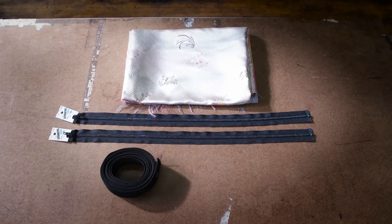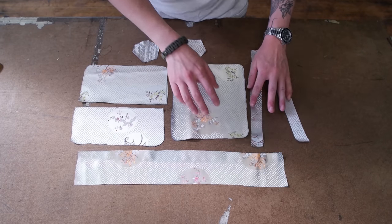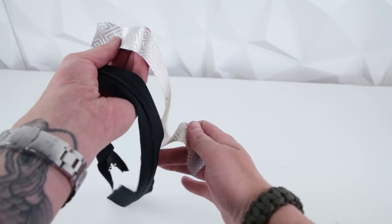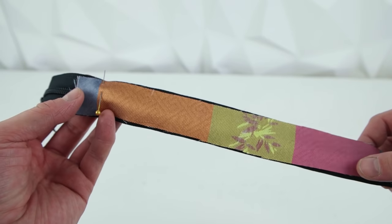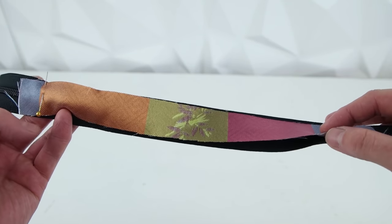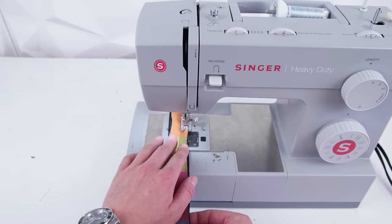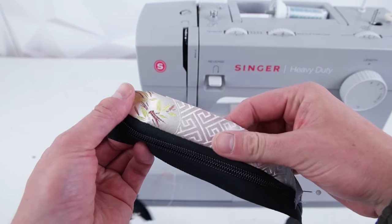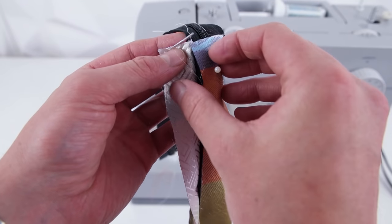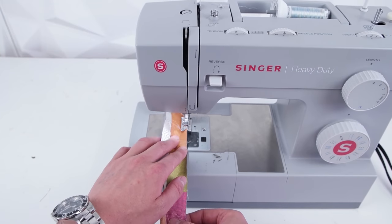All these supplies will be linked in the description below. Getting started, go ahead and trace and cut out your pattern. Then grab one of your zipper panels and your zipper, line it up kind of in the middle, pin it on with right sides together, and do a straight stitch all the way across. As you can see, the zipper we're using is way too big, but that's totally fine because we're going to be trimming the ends off. Then grab the other zipper panel and do the same exact thing, making sure it's lined up exactly with the first zipper panel.